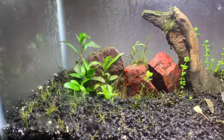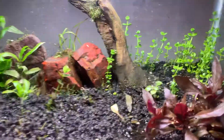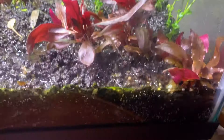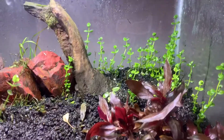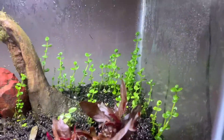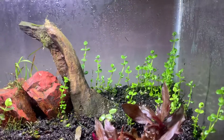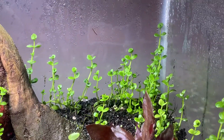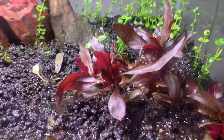Here's my dry start tank, we're at about day 20. Everything's looking good, nothing's too crazy. I think the giant baby tears back here are doing probably the best out of everything.